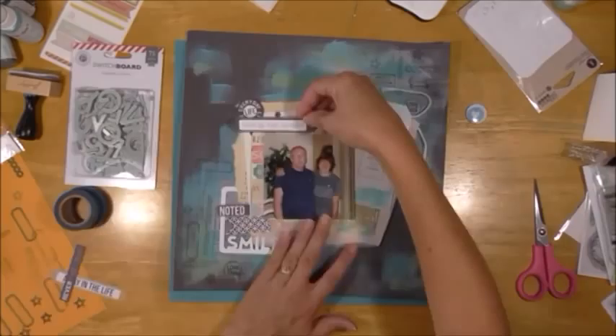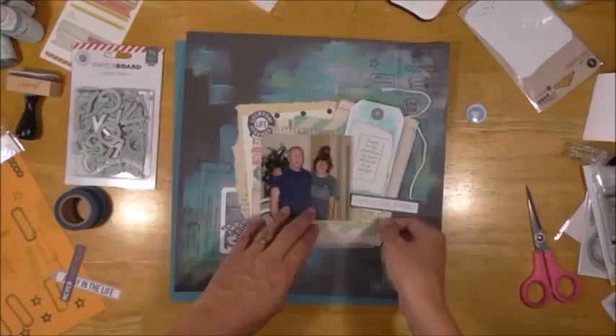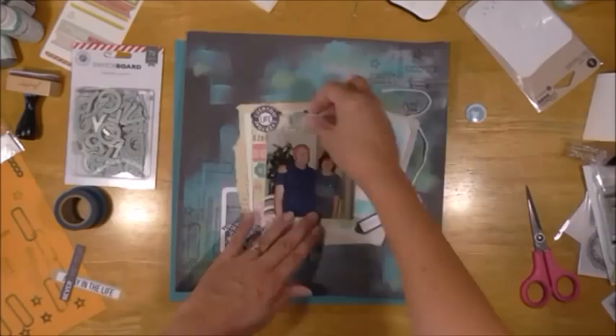The little tags and such are shown — the package label is shown at the end with the picture. I think it's Teresa Collins, but I'm not sure, I think it is though.